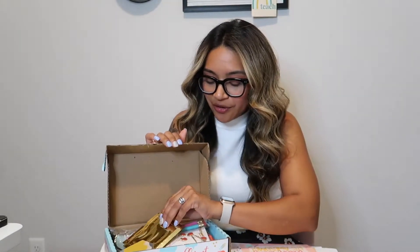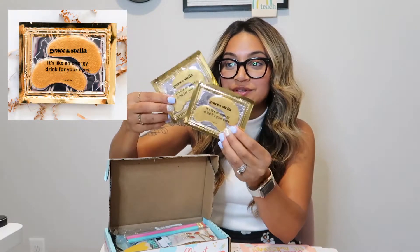The next thing I have here are these energy eye masks from Grace and Stella. They come in a set of two — say goodbye to tired and puffy eyes because these eye masks will help with all of that. It is an anti-wrinkle and energizing eye mask, and they're really cool because they're gold.